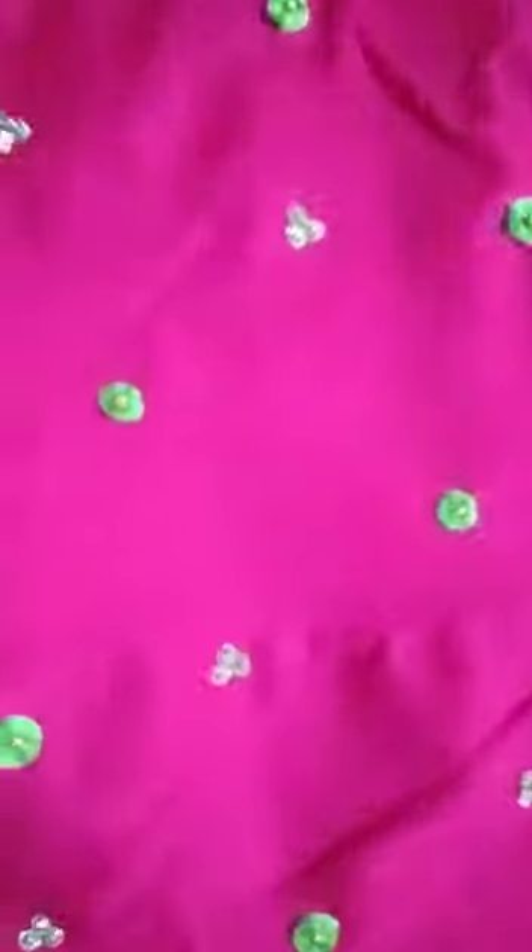This is Rojapu Mottu Thayyal. This is why I am going to remove the top of the water. It will be like this.